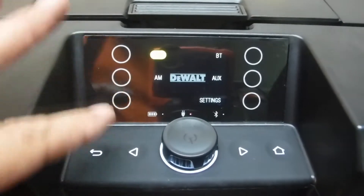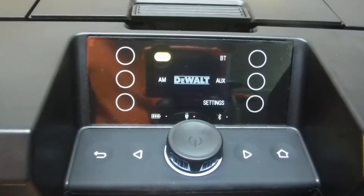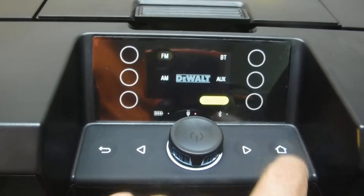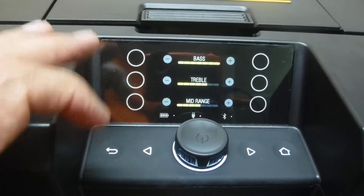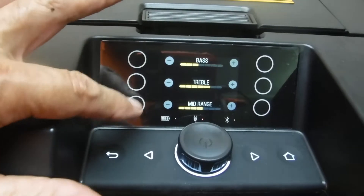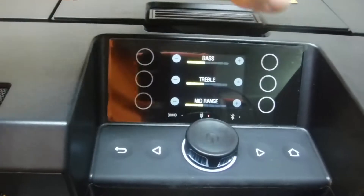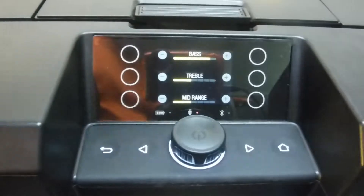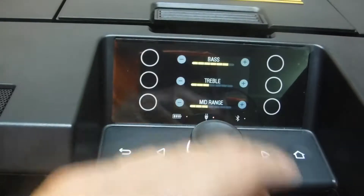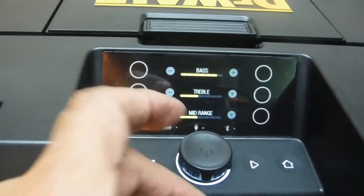If we don't like the tone of the music, we can simply go to Settings, then Sound, and adjust bass, treble, and mid-range. It's a nice, handy feature — just like the old days with the knobs on FM radios, though we never had a mid-range back then.